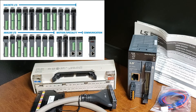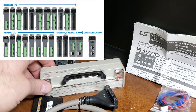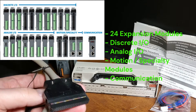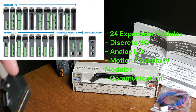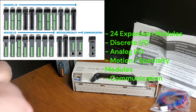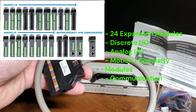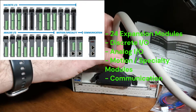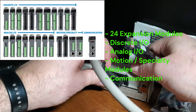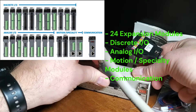Various I/O expansion modules are available to provide analog, high-speed, motion control, communication, and additional discrete I/O needed for larger or more complex systems. 24 expansion modules available, including cost-effective high-density 32-point I/O modules. Discrete: input, output, combo in/out, and relay modules. Analog: 8-in, out, and combo in/out modules. Motion/specialty: 4 EtherCAT, 4 and 8-axis positioning modules; high-speed counters at 200 kHz or 500 kHz. Communication: 1 Ethernet/IP module.